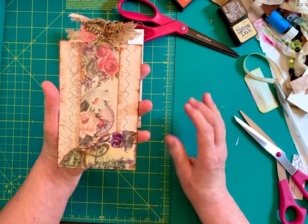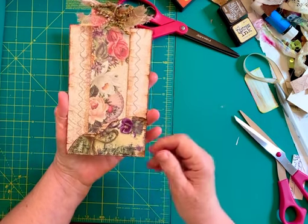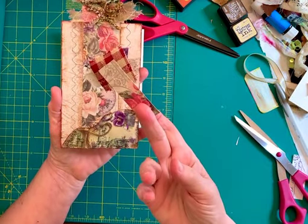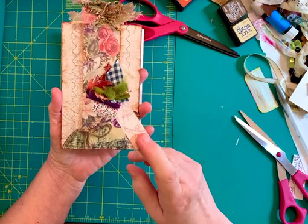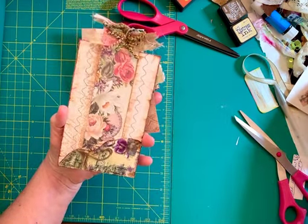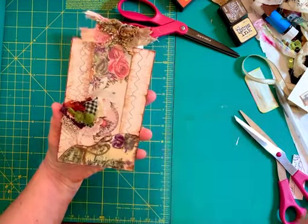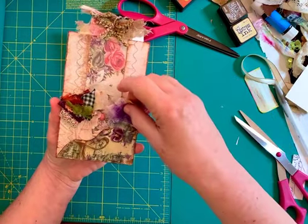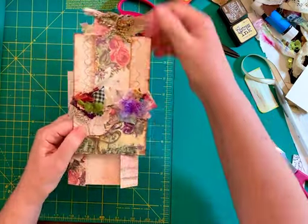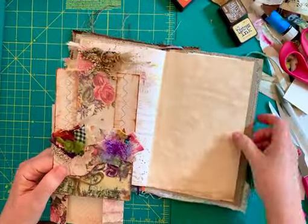To finish it off and make a little floral garden out of it, I make these little flowers out of just a little piece of cardstock and a little cluster of fabric of all kinds and I put these on there. So I'm going to tuck that one in there and that one in there, and that makes the embellishment that I call Linda's garden.